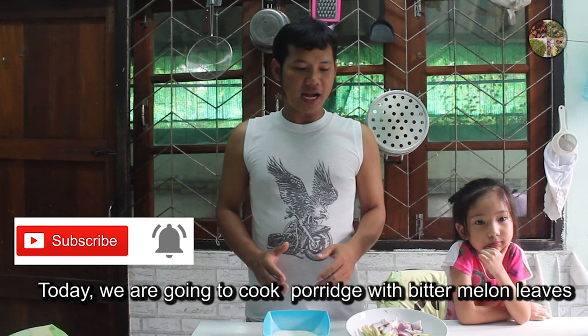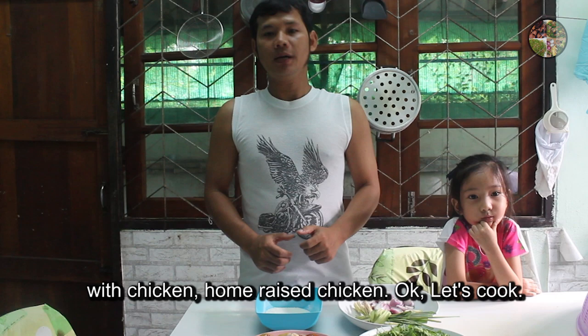First of all, we can cook it in a few minutes.